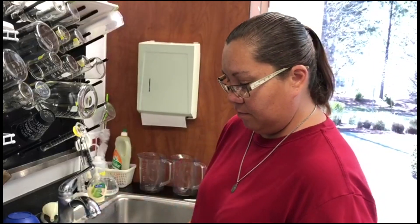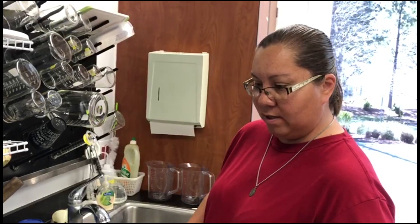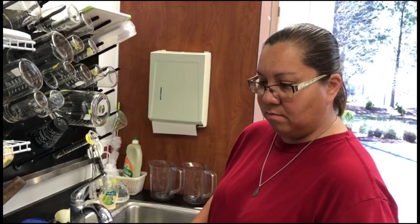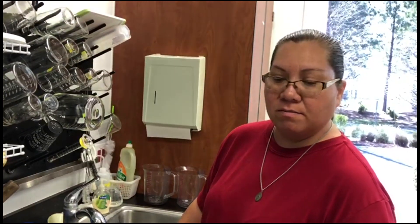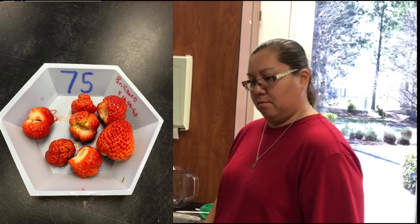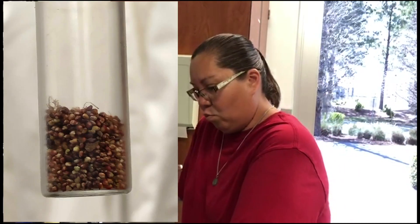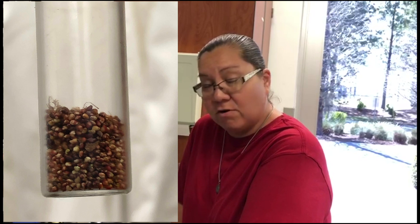And do you just take them out and sow when you need to? Yes — we'll take them out, let them settle a little bit to get acclimated to regular temperatures, and then we will scarify them with sulfuric acid. How many seeds would you get from one normal full-sized strawberry? From one normal grown berry, we can get up to 500 seeds.